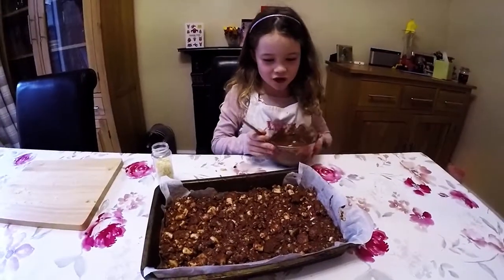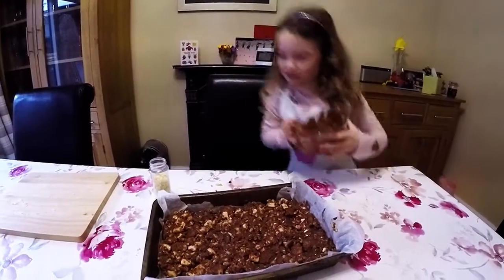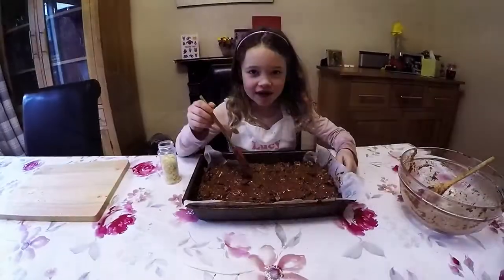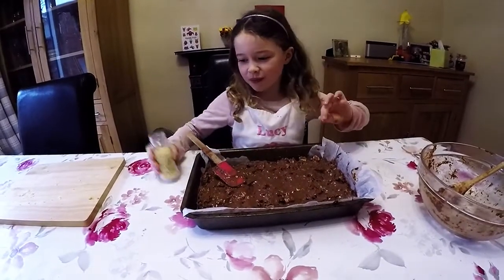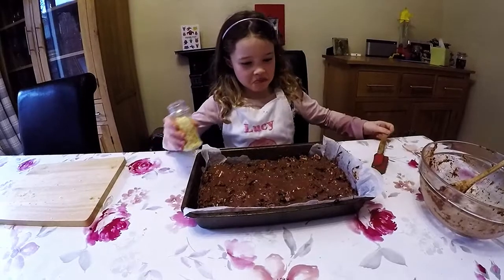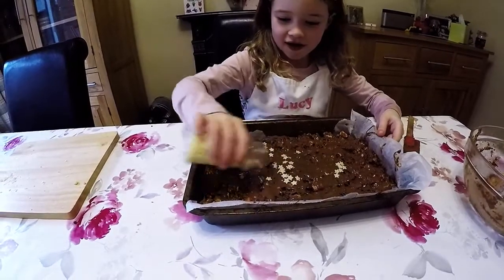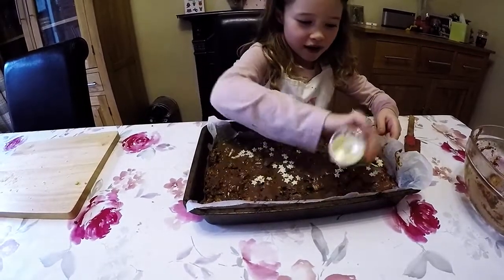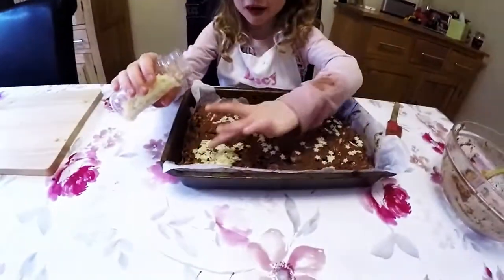Now we're going to drizzle some chocolate on to the flat. Now it's flat and then my stars can stick on. Now we've sprinkled all the chocolate on, we can now sprinkle my stars on onto it all. Now I've nearly put all the stars on, let's spread this bunch out.